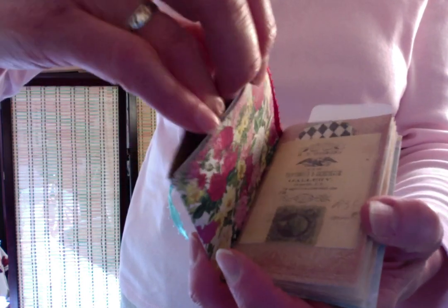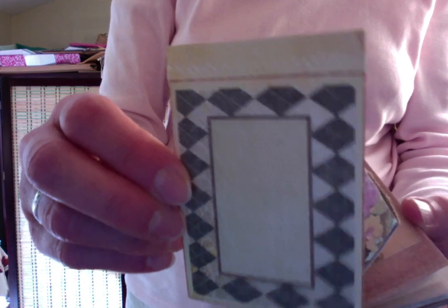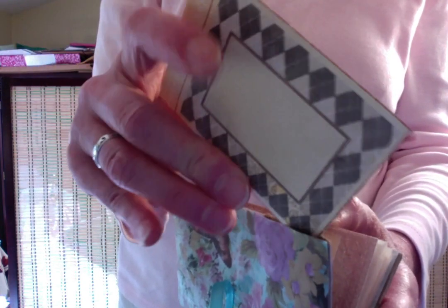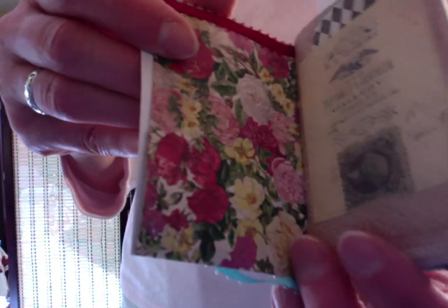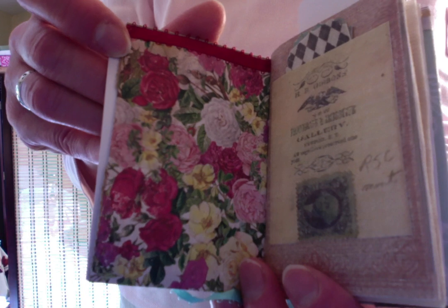There is a pocket right here with a card inside, or a tag you can write on. It's blank on the back and has this on the front. I had lots of paper scraps in my stash that I incorporated into this pretty little journal.